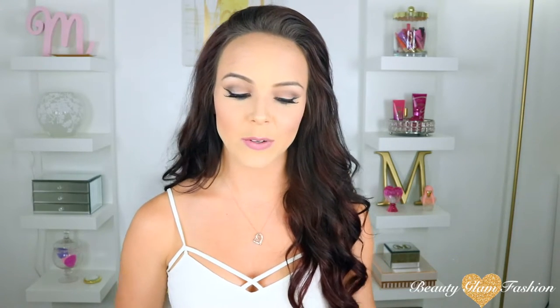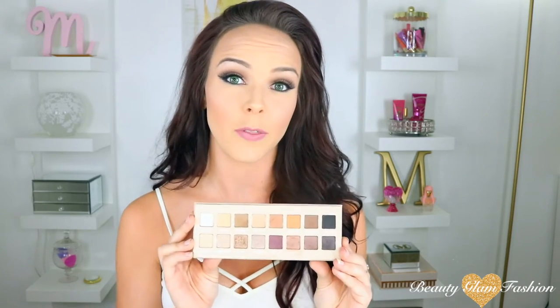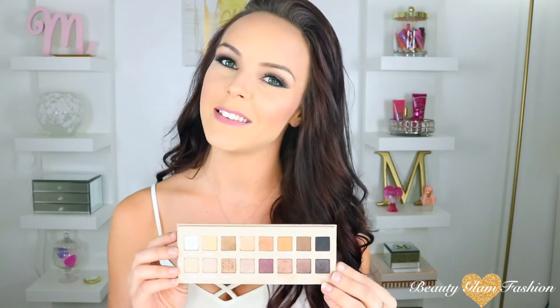Hey everyone, welcome back to my channel. I'm Mariah and if you are new here, I'm excited that you're here. Today we are going to be doing a tutorial — it's been a while since I've filmed one. Today's look is going to be created with the Lorac Pro 3 palette, and this one is gorgeous. It has a lot of different shimmers, mattes, and all kinds of different colors. It kind of reminds me of a Naked 3 palette but with a lot more versatility. If you'd like to see how I got this look, just keep on watching.